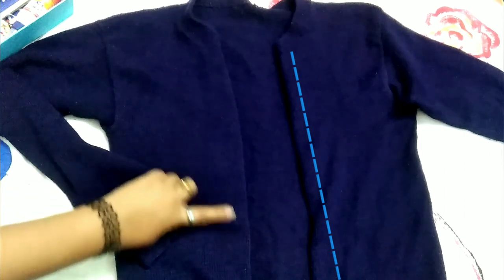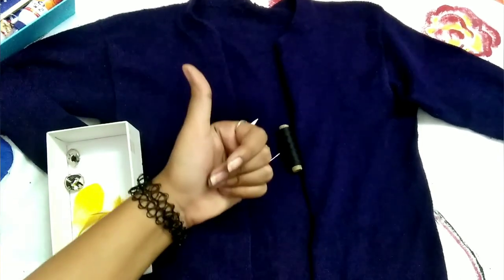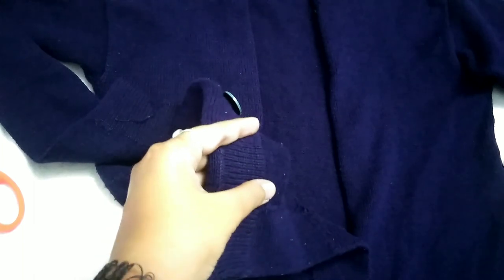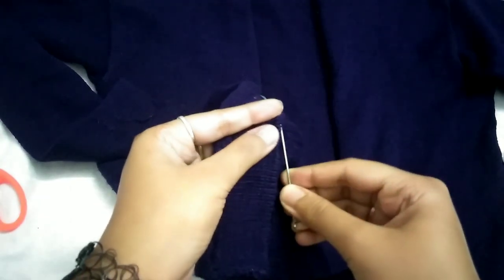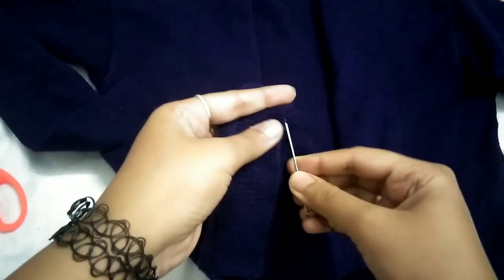Then I will stitch it. If you want to do it by machine, you can, but I will do it by hand from small stitches. As I stay in a hostel, I don't have blue thread, but you can take a matching thread. You should stitch from small pieces so you don't see the thread on the outside.